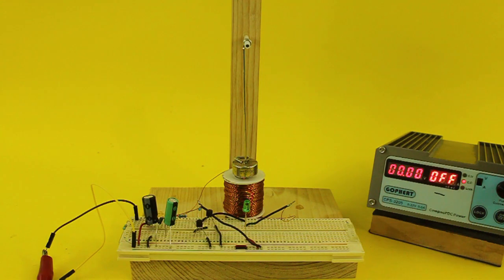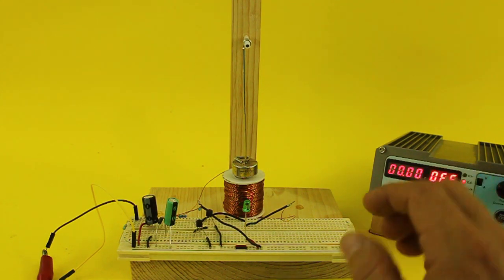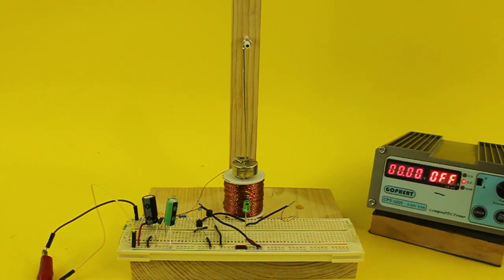This circuit is much more efficient — it draws less current and also works at less voltage. Let's see it work.